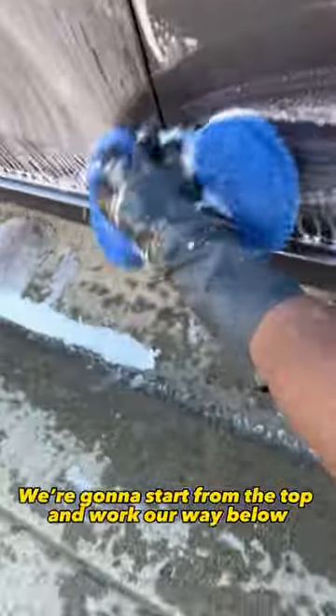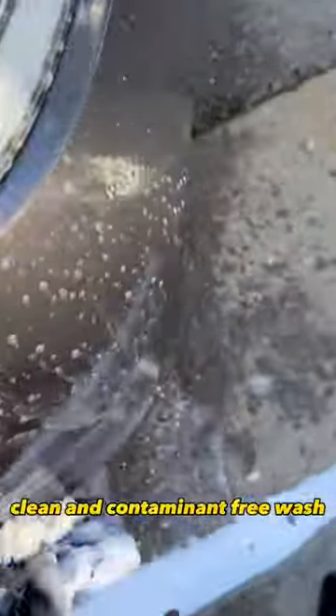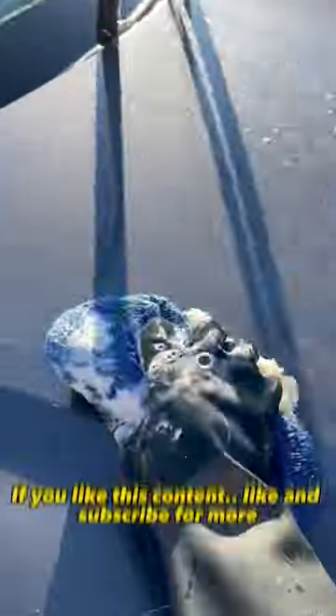To reduce scratches, I'm gonna start from the top and work our way below. We shake off the contaminants into our water bucket, then go back into our soap bucket, so that we have a perfectly clean and contaminant-free wash.